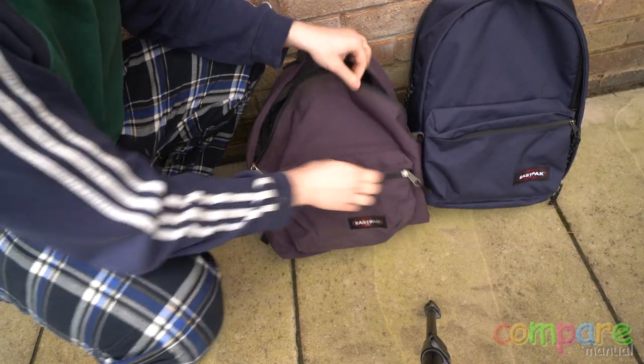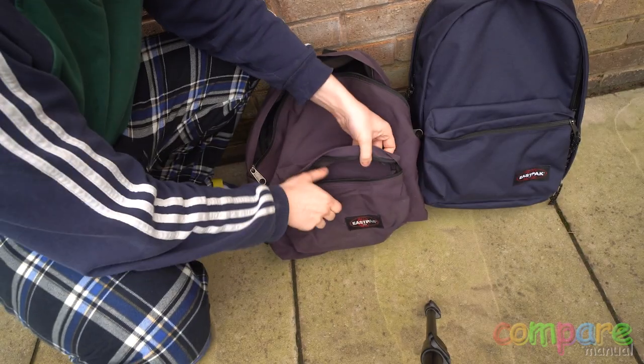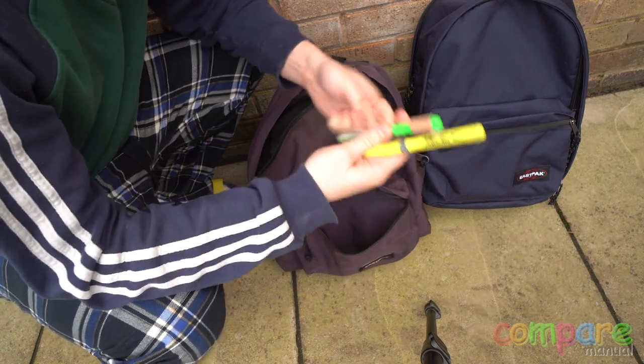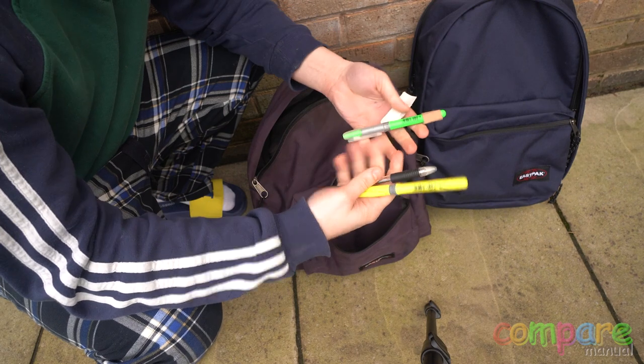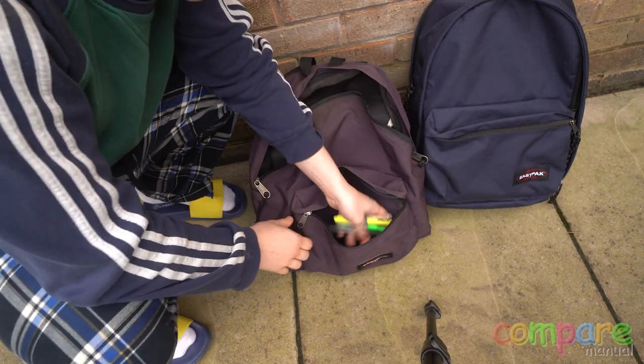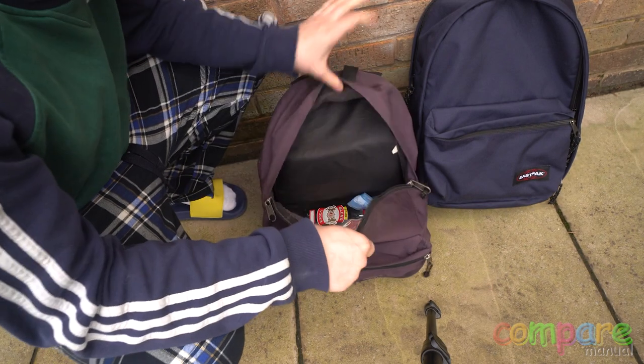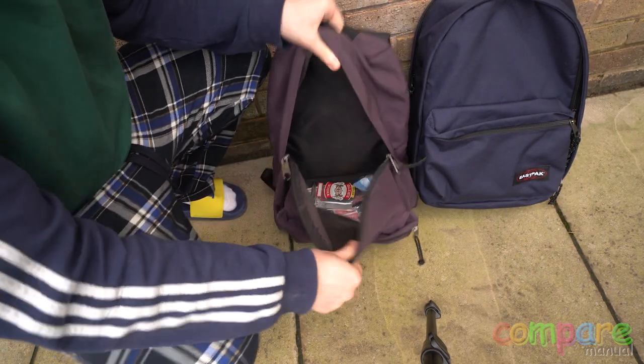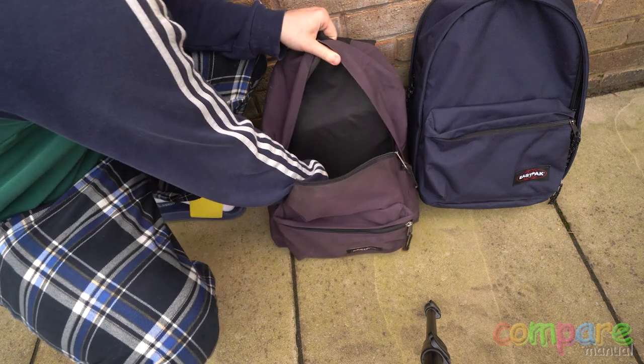First up we have the Padded Packer. This bag is very simple in form. It's got your small pouch on the front to store your various things — in my case pens, highlighters, and plasters. The main compartment is just one big open compartment. There's nothing else in there: no folders or flaps, just one big open compartment.